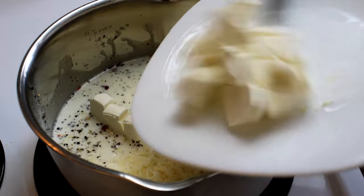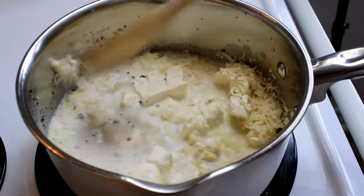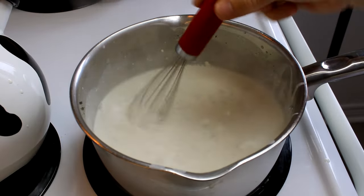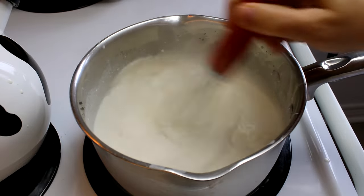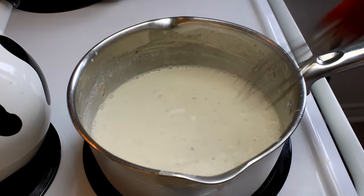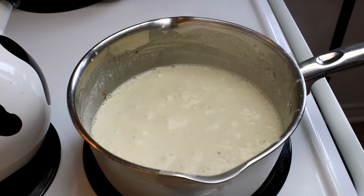I cut the cream cheese up so that it would melt a little bit faster. Then you're going to put this over medium heat and begin to stir and heat it. As it begins to heat, you can switch to a whisk — it'll just be easier to break up those lumps of cream cheese. Continue to cook this, stirring occasionally, until everything is nicely melted and thickened, about four minutes or so. Then put this aside.